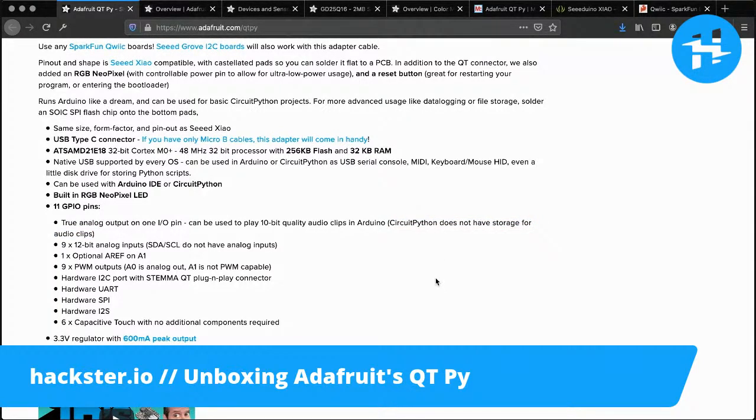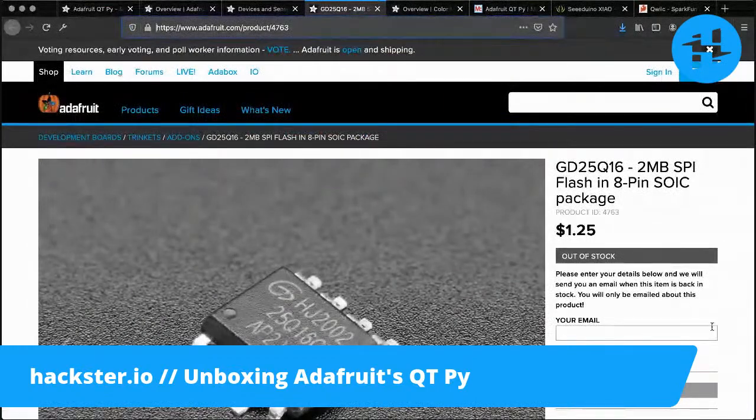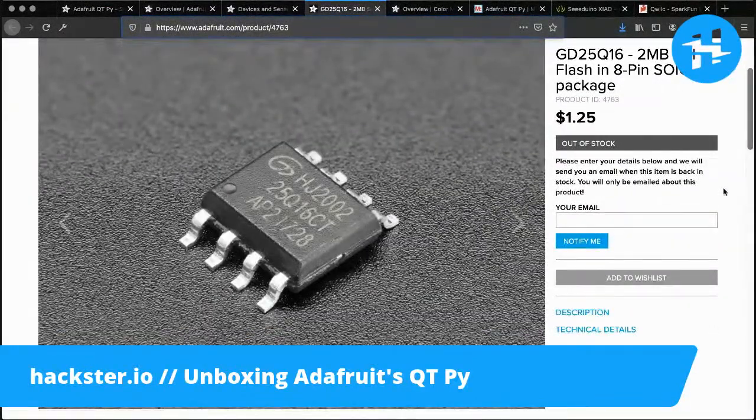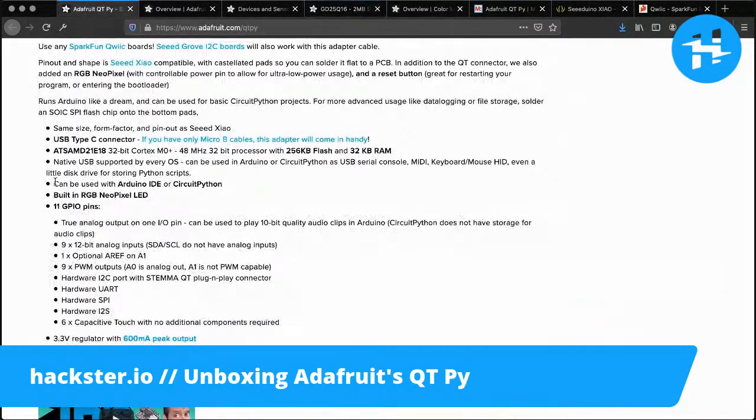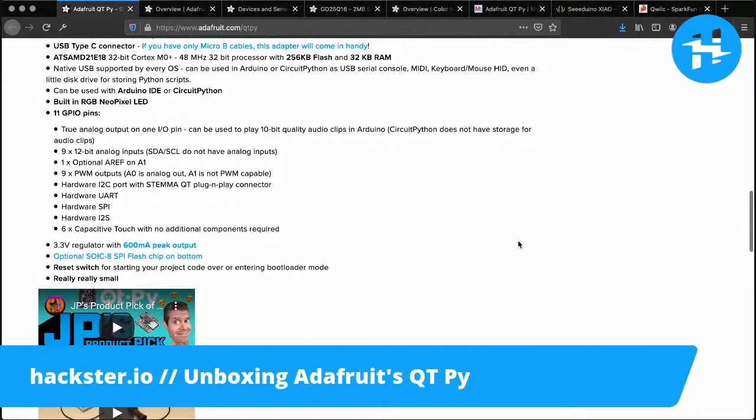There are a couple of caveats: when using CircuitPython, since it's an interpreted language, it can't do quite as much heavy lifting with memory. For example, you can store and play 10-bit audio clips in Arduino, but CircuitPython does not have the storage for audio clips — so that's a deciding factor in how you'll program this. There are ways around that, for example the SPI flash chip they mentioned, which is unfortunately out of stock but is about $1.25 when available. You've got 11 GPIO pins, true analog input on one IO pin for audio clips or anything that takes true analog output at 10 bits, plus nine PWM outputs so you can emulate analog out.